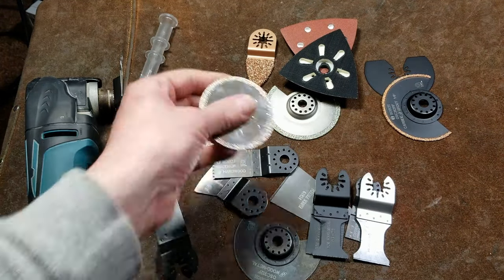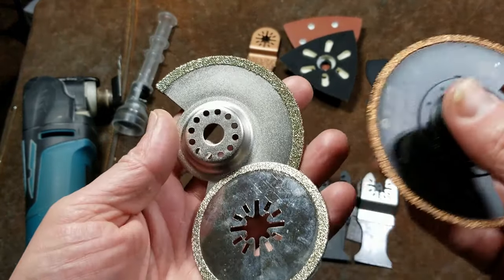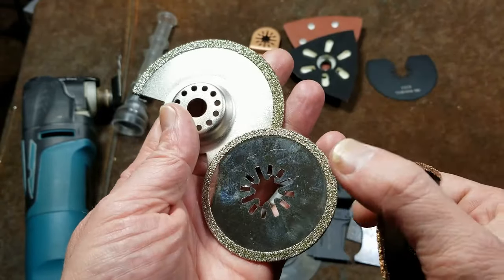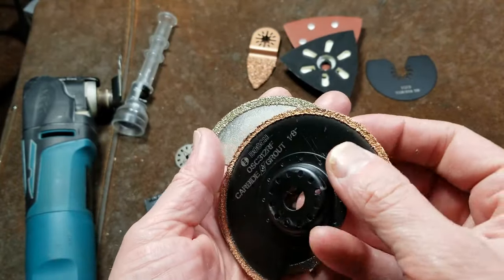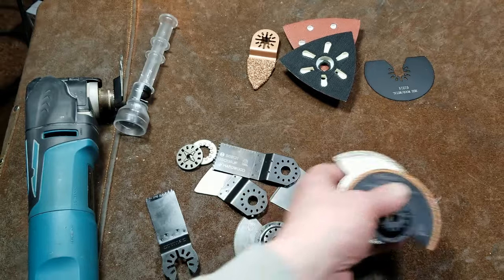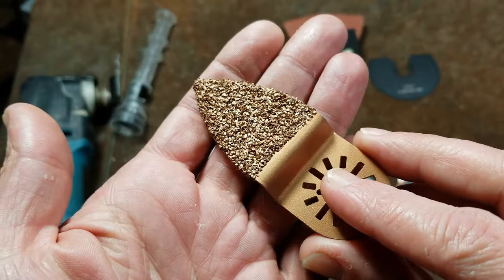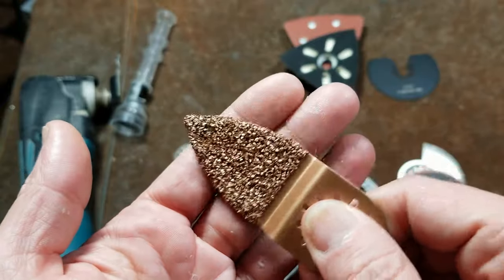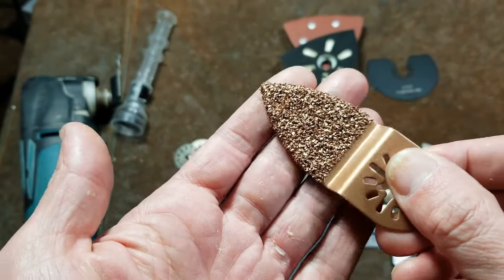And then of course there are various ones like diamond grit wheels and diamond grit half wheels. We have carbide grit as well. These are mainly used for grout and hard ceramics, those types of things. You can certainly use an oscillating tool to cut tile — it's a little slow and noisy, but it'll definitely work and you can make really precise cuts. There are also ones like this coarse carbide grit rasp, which also came from Harbor Freight, and it's basically for sanding, roughing up, and smoothing hard ceramic materials.